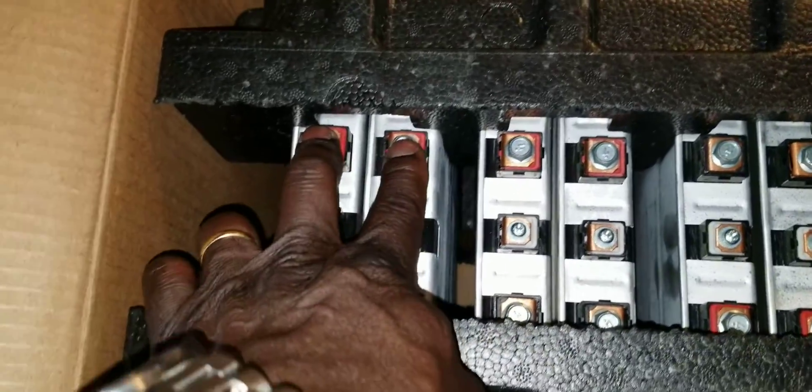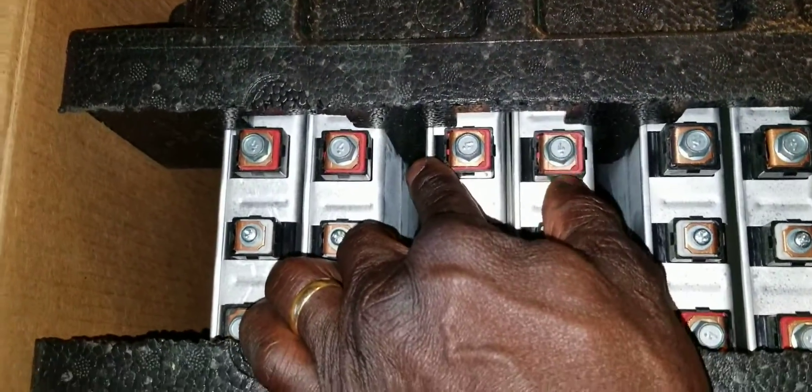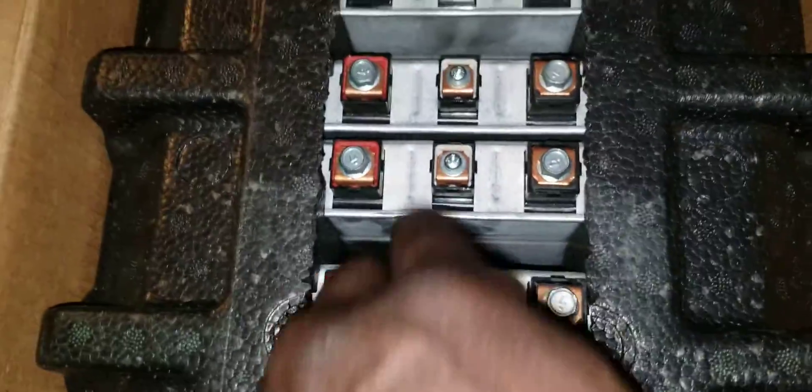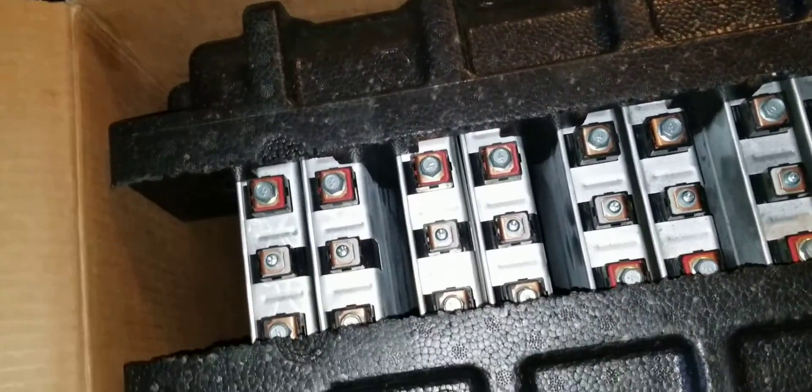This has two positives on the same side — two positives on the same side. So if you look at the battery, this is the front. We have four of the positives on one side and four negatives on the other. That's how you want to buy batteries. If you're buying seven, it's supposed to be a three and a four split.